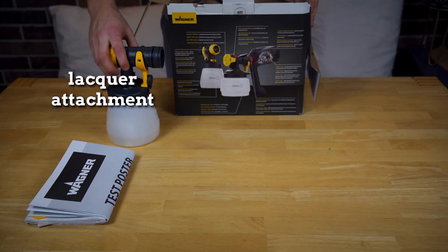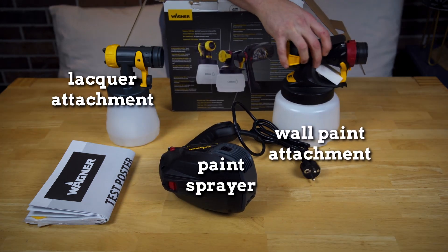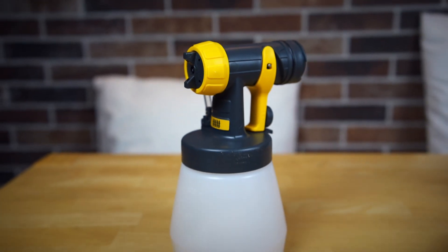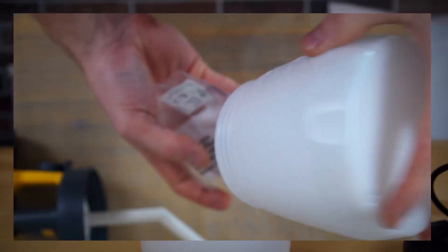In the box you will receive the lacquer attachment, the spray gun itself, and an interior paint attachment. The sprayer and the attachments are well made despite being made of plastic. They fit together nicely and you also get some spare seals.